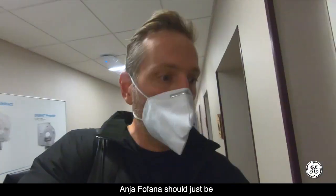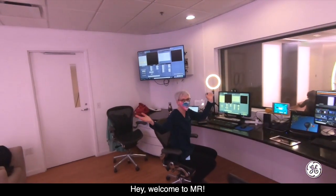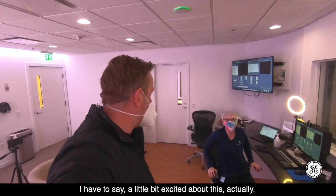Anna Fofana should just be through here. There she is. Welcome to MR! I have to say, a little bit excited about this, actually.